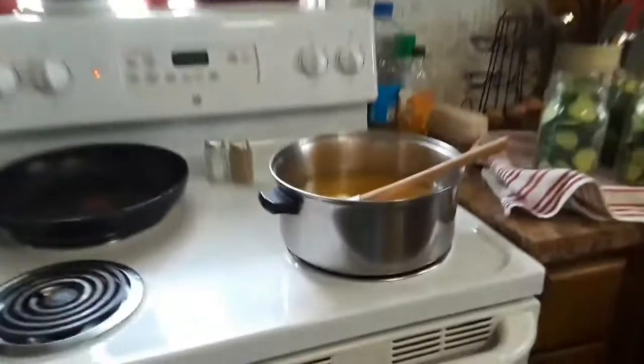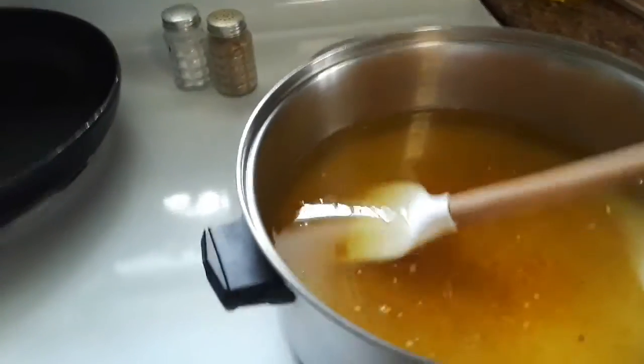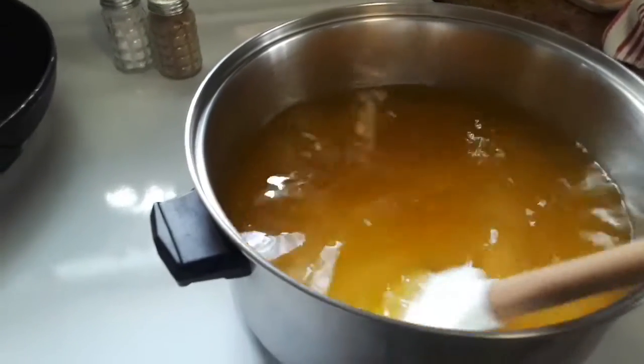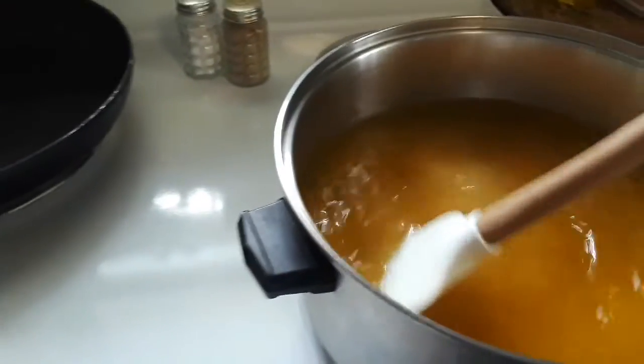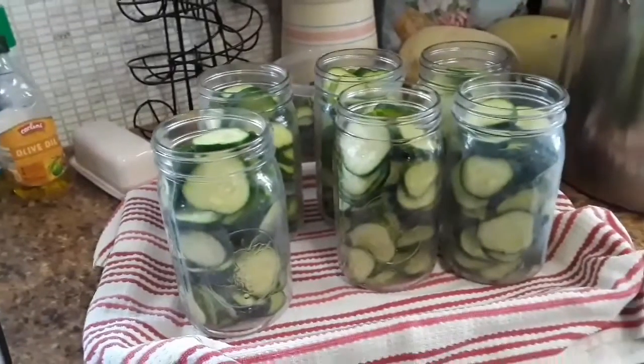I had no idea it took so much sugar to make bread and butter pickles — seven cups with this packet, and then six and three-quarters cups of white distilled vinegar. I'm going to let all that melt and then we'll be pouring it into our jars.